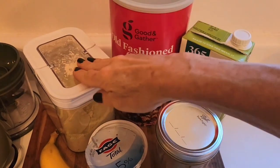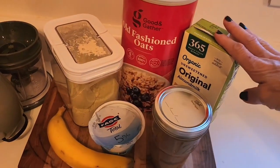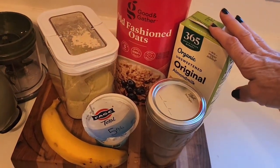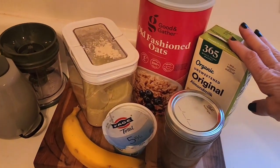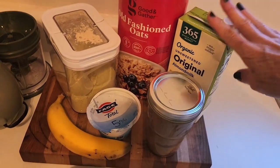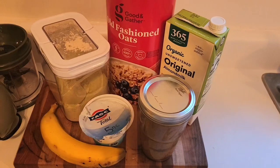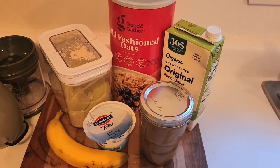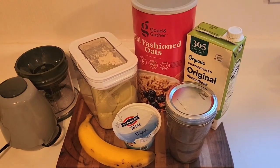I'm going to mix my cachava matcha protein powder, some oats, my plain almond milk, and my yogurt in my little blender to make my smoothie bowl. I'm going to top it with my cut up banana and a drizzle of my pecan butter. Let's make this super simple, delicious, and nutritious breakfast.